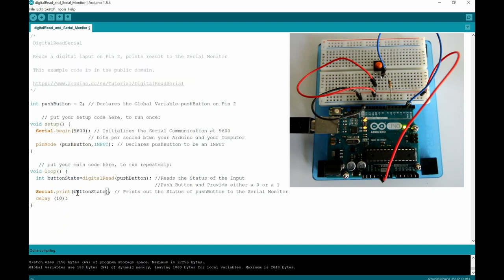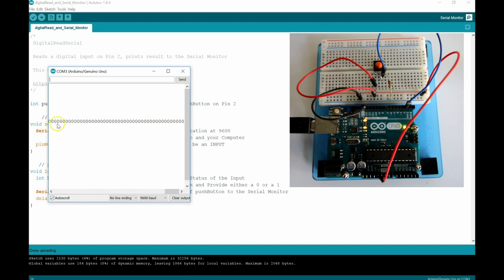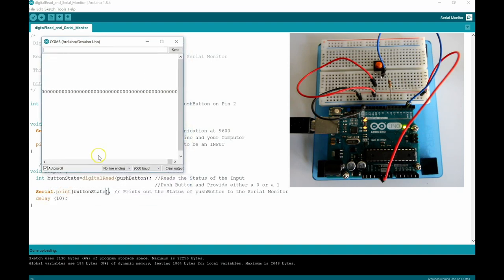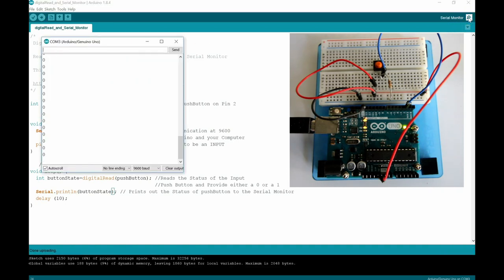There we go — at that point we have 5 volts being applied to pin number 2, so the output is a 1. Without pressing the push button we have 0 volts giving us 0; pressing the push button we have 5 volts expressed as a 1. Now try removing the LN from Serial.println and upload that to the Arduino. Without the LN, the zeros all appear on one line continuously across. If you press the button the ones go across on the same line. It's a bit annoying, so we'll want to keep the LN.